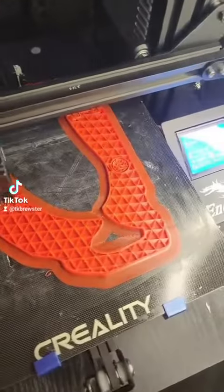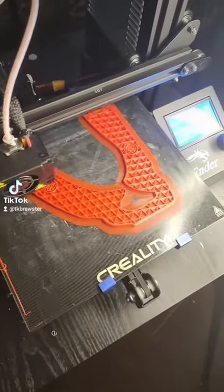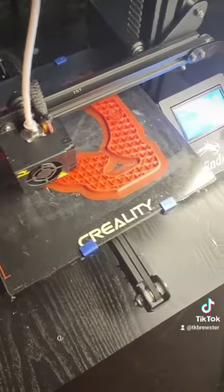Alright, got 54% done. So far so good — about two, two and a half hours in. We'll see what we've got.